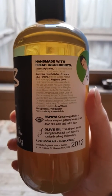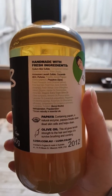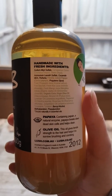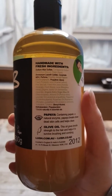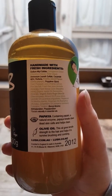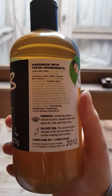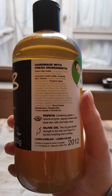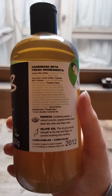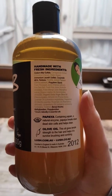It's got carrageenan extract, which is a seaweed that adds texture and gives some minerals back into the hair. It's also got papaya juice, pineapple juice, sea salt, kiwi juice, mango juice, jojoba oil, organic extra virgin olive oil, and some other oils.